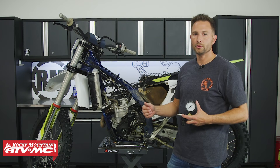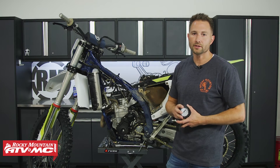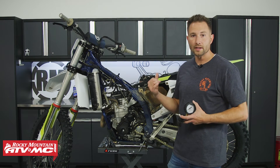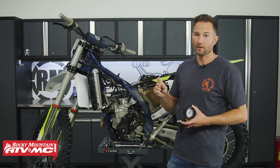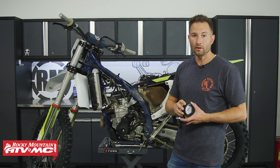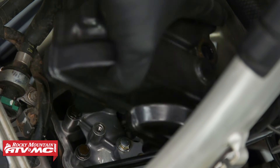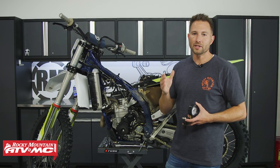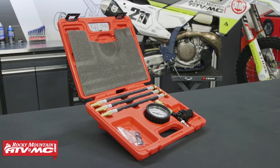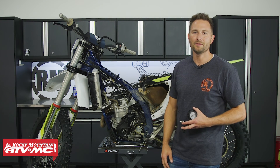Once you've gone around the bike, listened to all those areas, and pinpointed the issue, go ahead and make the appropriate repairs. Keep in mind that if it's leaking past the valves it might be as simple as a valve adjustment. But on race bikes with titanium valves that are way out of adjustment, sometimes you'll need to rebuild the cylinder head and get new valves because the coating can wear out. If you need to do a top end, replace your piston, or do a valve adjustment, we've got how-to videos on those — go check those out. The Tusk leak down tester is available on our website; click the link in the description below. I'm Charles with Rocky Mountain ATV MC — thanks for watching.